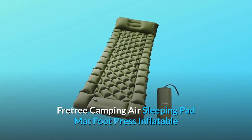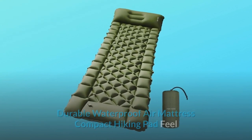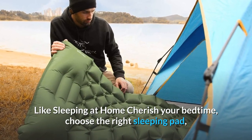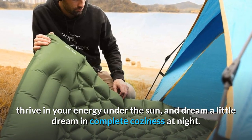Fretri Camping Air Sleeping Pad Mat — Foot Press Inflatable, Lightweight Backpacking Pad for Hiking and Traveling. Durable, Waterproof Air Mattress, Compact. Hiking Pad: Feel Like Sleeping At Home. Cherish Your Bedtime. Choose The Right Sleeping Pad, Drive In Your Energy Under The Sun, And Dream A Little Dream In Complete Coziness At Night.